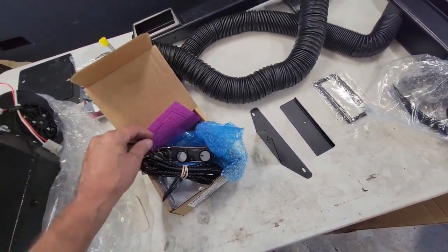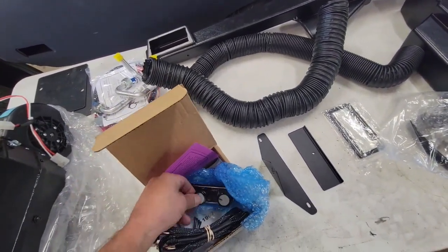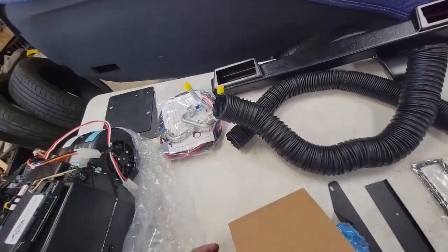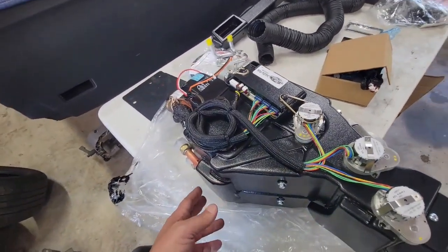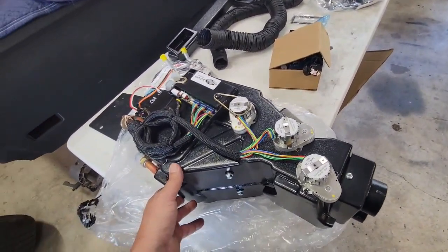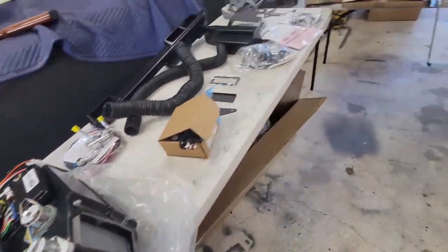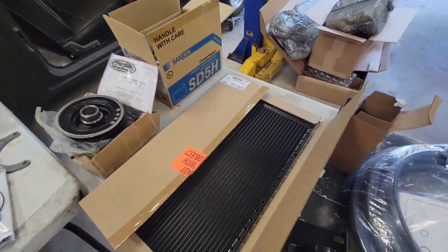The under-dash vents, the tubing, some nice controls that fit right in the dash and look retro — should look pretty good when it's all done. Got stickers on there so you peel those off and it's shiny. Here's the main unit — it just replaces the old heater that's in there, and it's a little bit bigger because it's got the air conditioning combined in it.